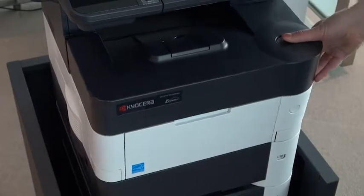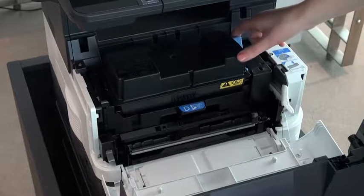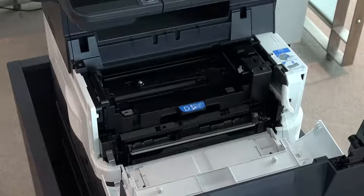Press down on the release button to open the front cover of the device. Turn the lock lever to the unlocked position and lift up the right side of the old toner container to remove it from the device.